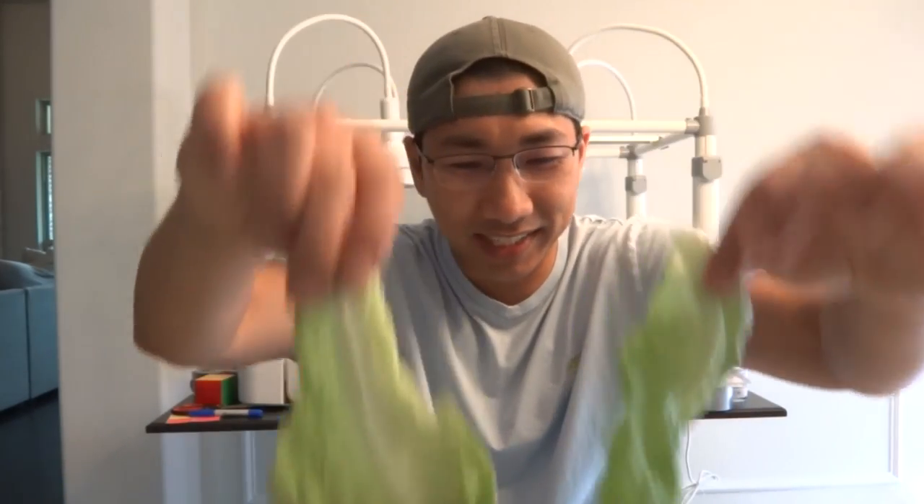Hey everybody, welcome to another episode of hydroponic versus soil — can you taste the difference? Today we're going to do tests on hydroponic lettuce and soil lettuce. Let's go ahead and go to our hydroponic system and pick some lettuce.